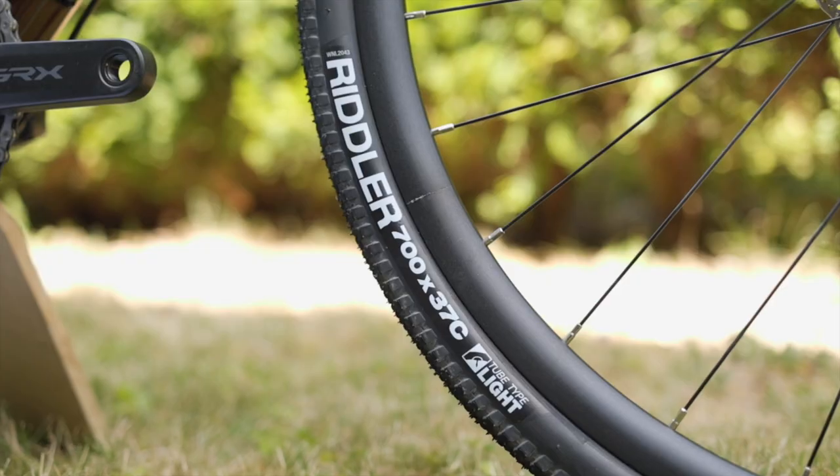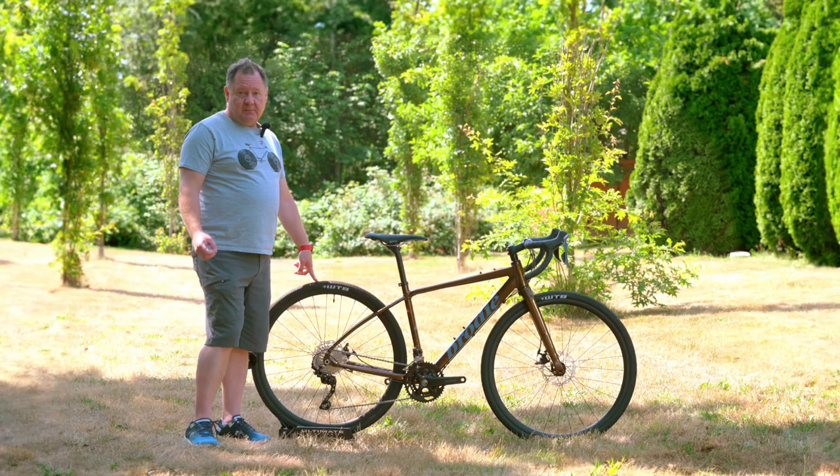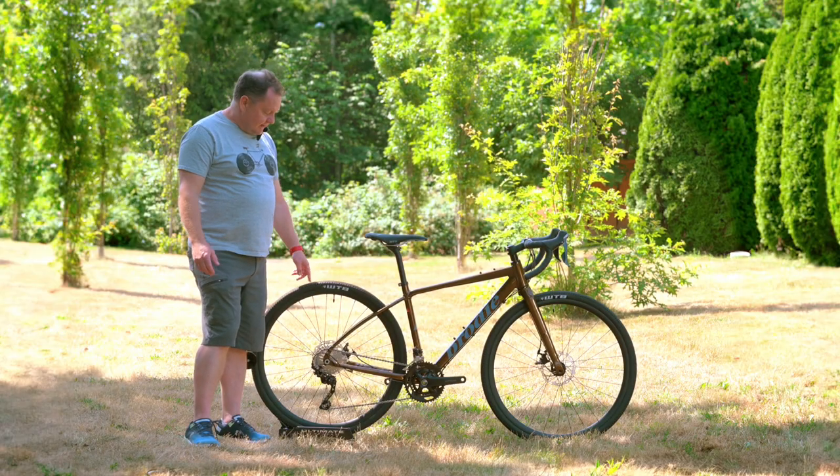This bike has tubeless ready wheels and tires, mounted onto Novatec sealed bearing hubs. Novatec hubs are quite nice.